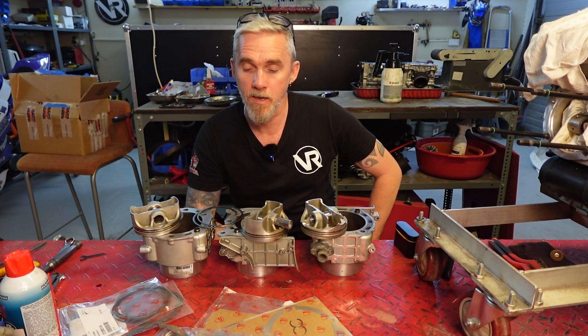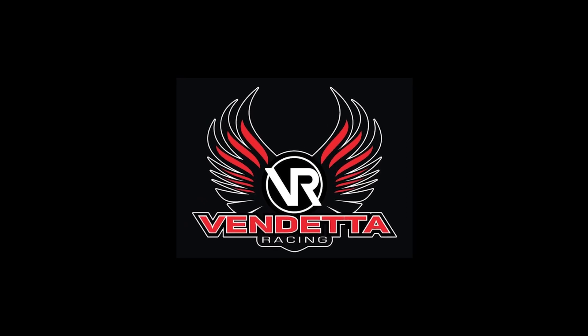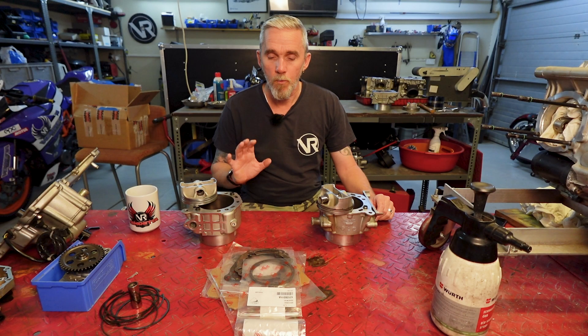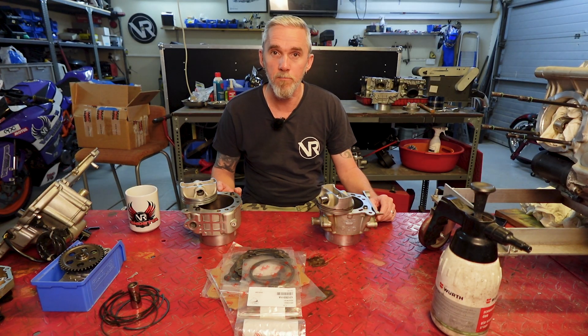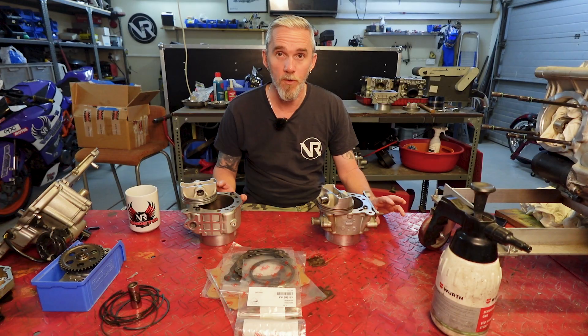Welcome back to the Vanetta Workshop. Today it's rebuild day. We finally got to the stage after lots of measuring and checking and prepping and scraping gaskets. We're at the stage now to put all this thing back together.